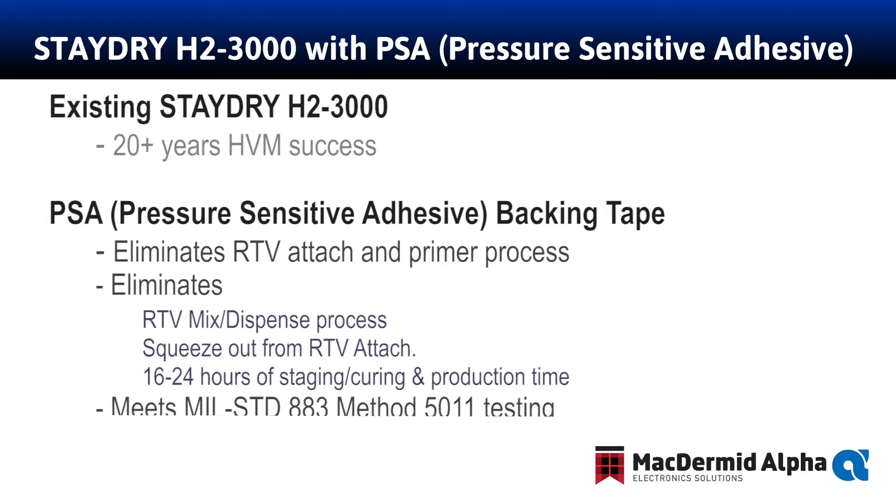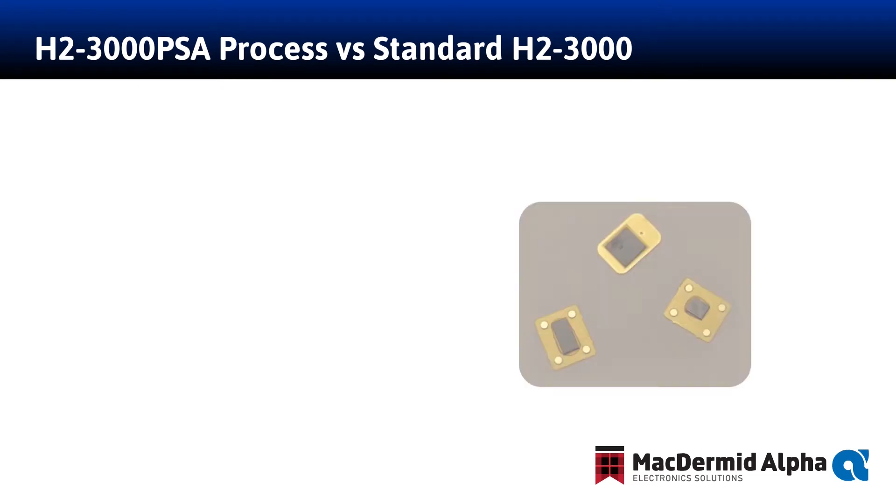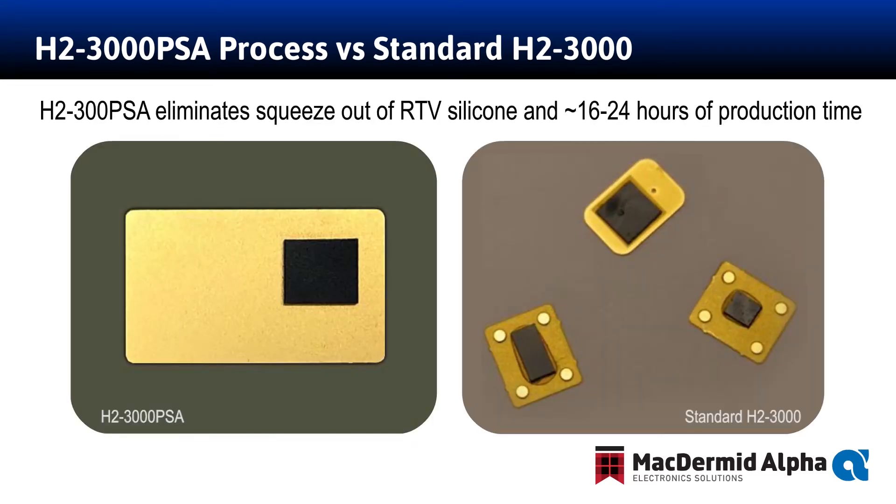H23000 PSA still meets and exceeds the MIL standard 8A3 requirement, and Stay Dry H23000 PSA also meets the NASA ASTM E595 test requirements for condensable organic volatile matter. With resulting RTV squeeze-out, which is very common in the standard H23000 processing, the H23000 PSA — as you can see in this picture — shows no squeeze-out associated with the backing tape attached to the back side of the film.